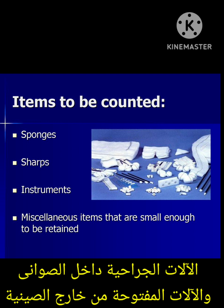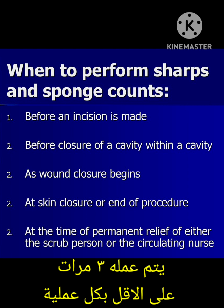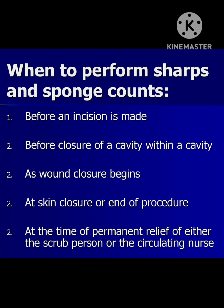Also count single instruments and miscellaneous items like peanuts and neuropathies. When to perform the surgical count: at least three times in each surgery — the initial count, the middle or during-surgery count, and the final count. The initial count is done before the incision.